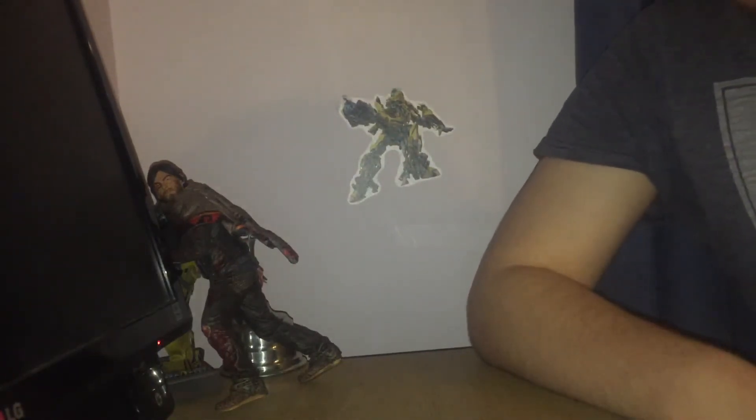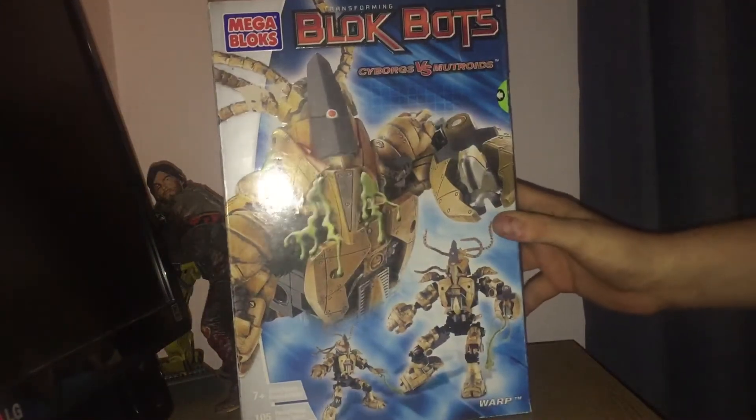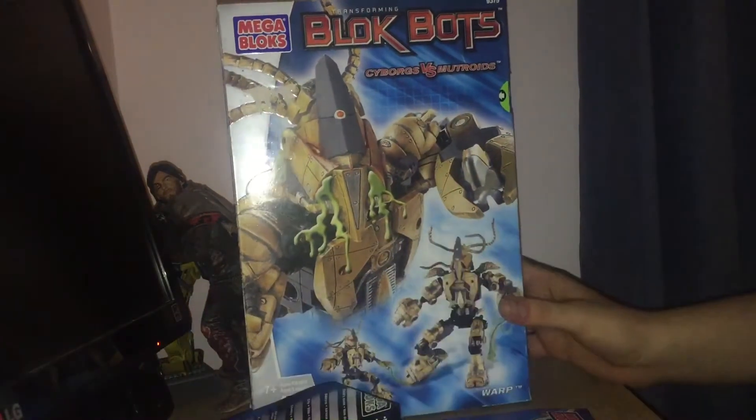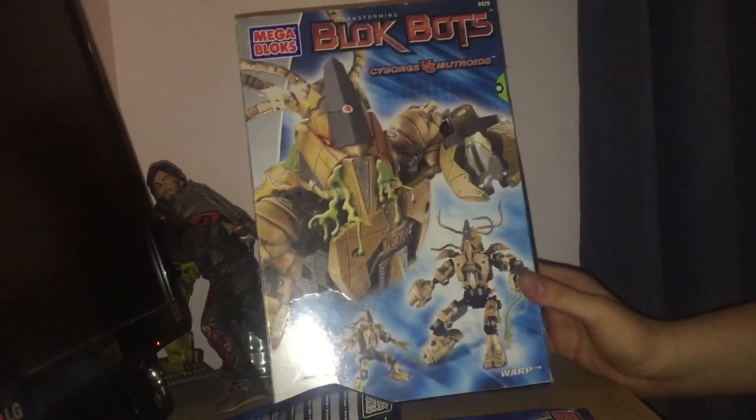Alright guys, welcome to another video. This is an old thing from 2003. It was from Mega Bloks — they released this line a while back. It's got the box here. It is the Blockbots, or Transforming Blockbots — cyborgs versus muteroids. This is one of the muteroids. This is Warp.